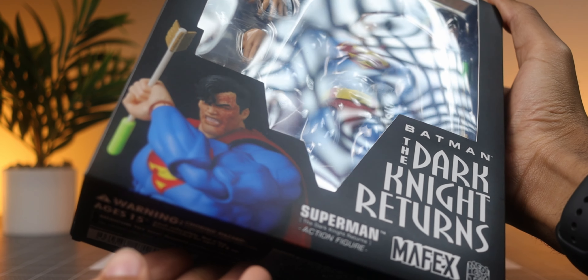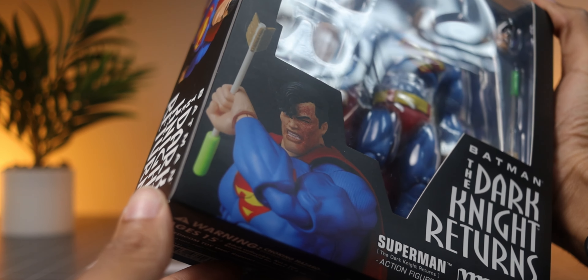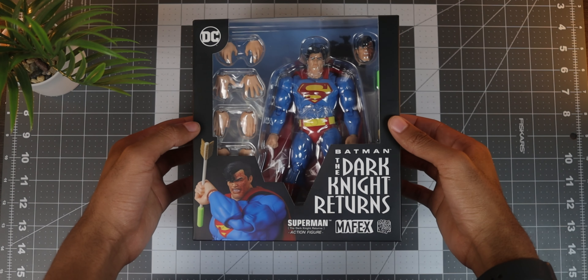For my first DC figure, I wanted something that was iconic, clean, and had a good bit of articulation, so this Superman seemed like the perfect choice.